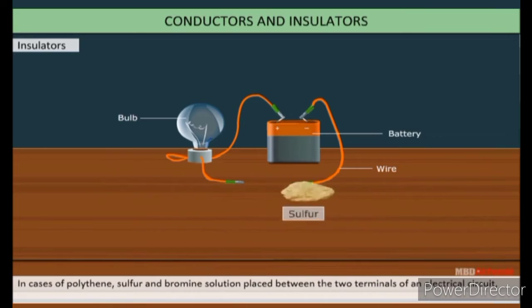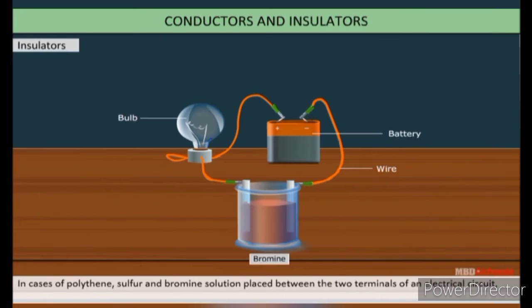In the case of polythene, sulfur, and bromine solution placed between two terminals of the electric circuit, the bulb does not glow. These types of materials are called insulators.